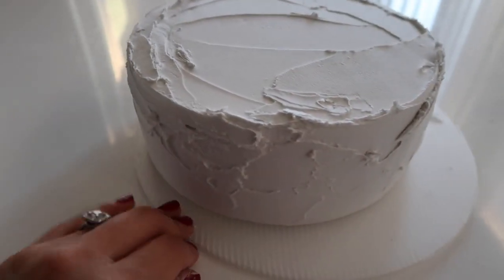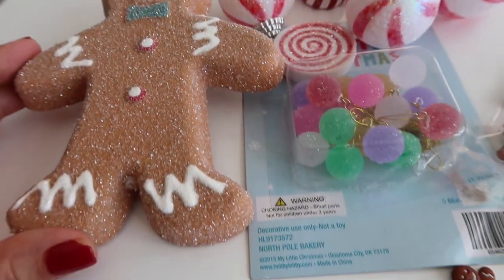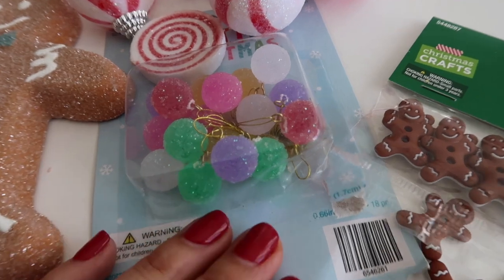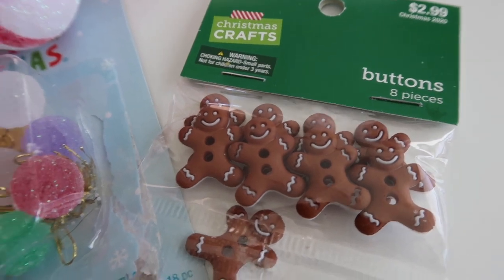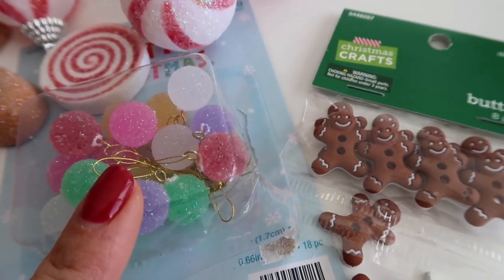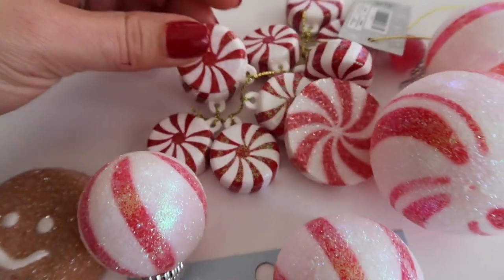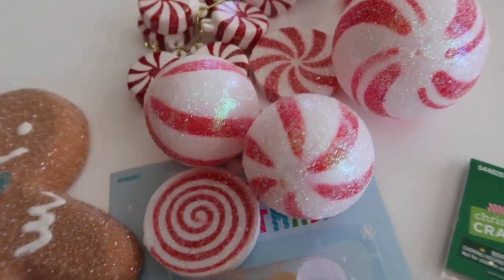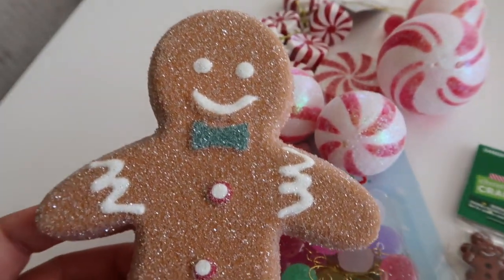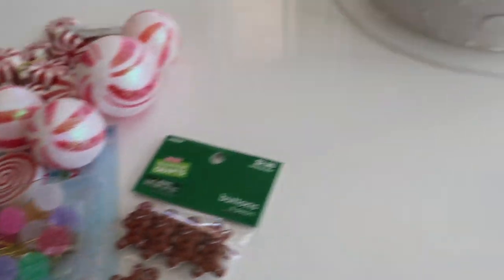Here is the freshly spackled bottom tier cake. I'm going to let this dry now and then we'll come back and decorate. These are little decorations I bought — cute little gumdrops and gingerbread buttons from Hobby Lobby. They carry them every year; these are for decorating a small Christmas tree. I also bought little peppermint ornaments and ornament balls from Hobby Lobby, as well as this little gingerbread man I bought last year at Michael's. I'm going to use all of these supplies to revamp this cake.